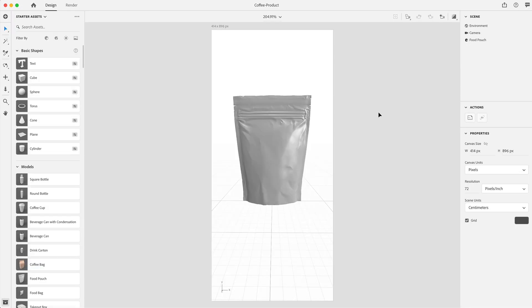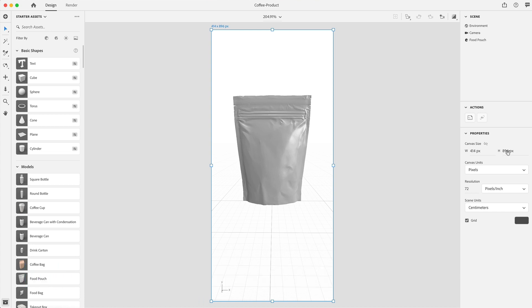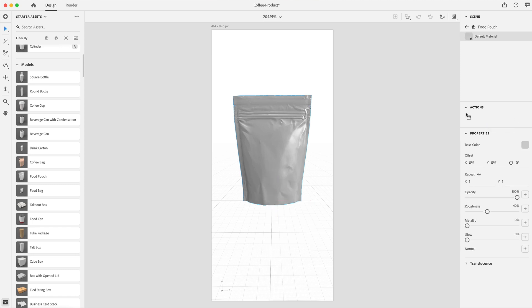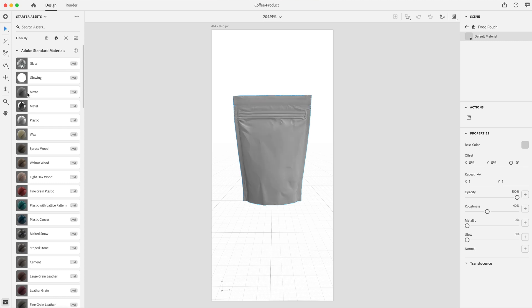Here in Adobe Dimension, I have the canvas size set up to 414 by 896. In the models, I've added the food pouch because it kind of looks like a small-sized coffee bag, maybe four ounces like we made our product. I'm going to click on the product itself and go down to the materials and apply a matte to get the colors I want.